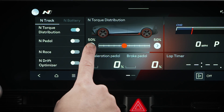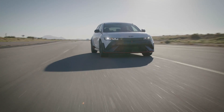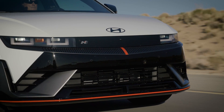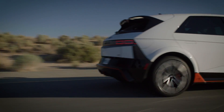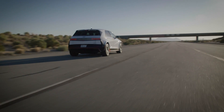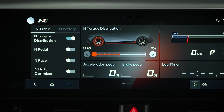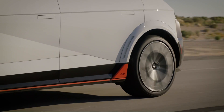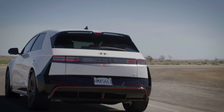Here are a few things to keep in mind when adjusting these settings. N torque distribution should only be used on a dedicated racetrack. Your IONIQ N has a motor at each axle and will not send power between front and rear axles. Adjusting the settings will change how the vehicle feels when driving at the limit. Finally, the torque distribution may change momentarily if driving conditions warrant it.